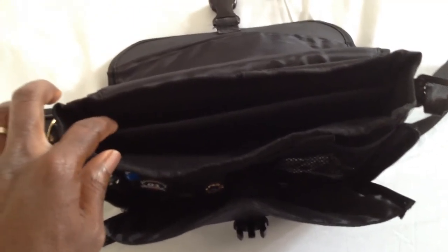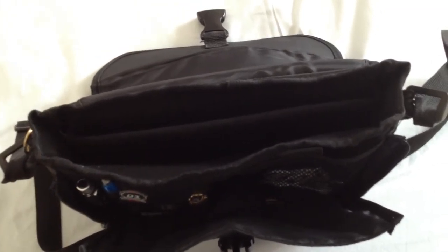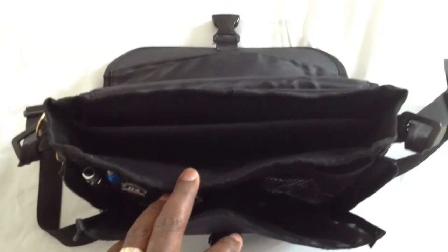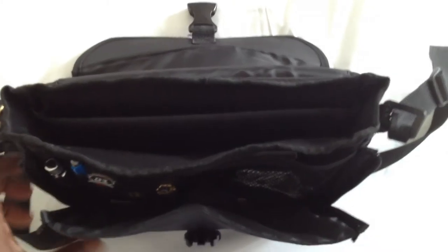I actually keep the keyboard and the tablet portion apart most of the time, and then when I want them connected, I'll connect them. I'll show you how that looks later on as well.